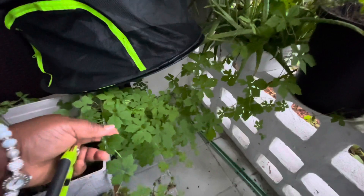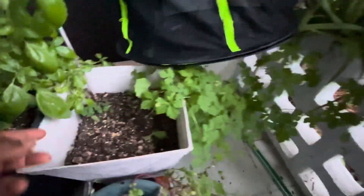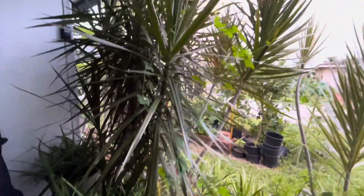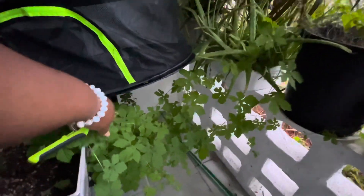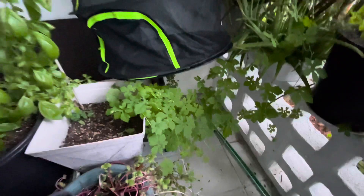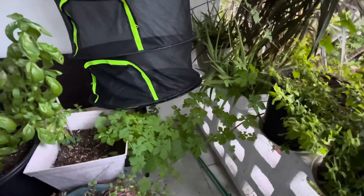Here goes my cerisee — it came up on its own in this container, so I let it run and do its thing. Once it gets plentiful, I will cut it and hang it to dry as well, so I will have some fresh dried cerisee.